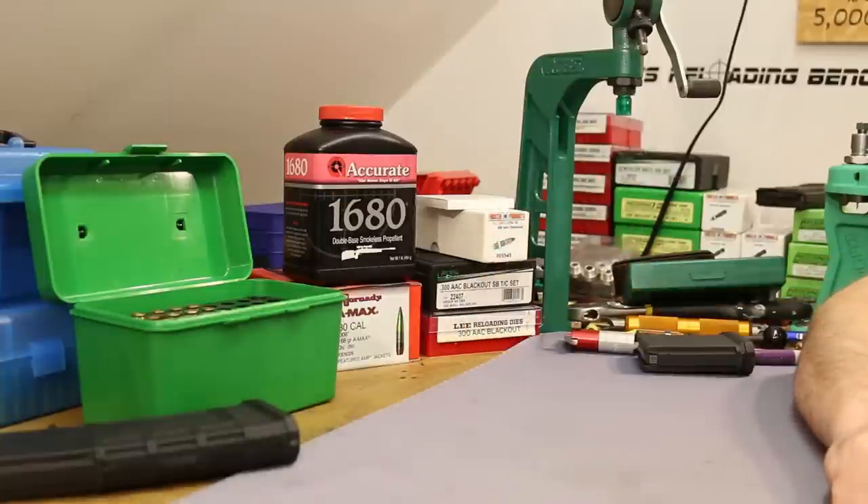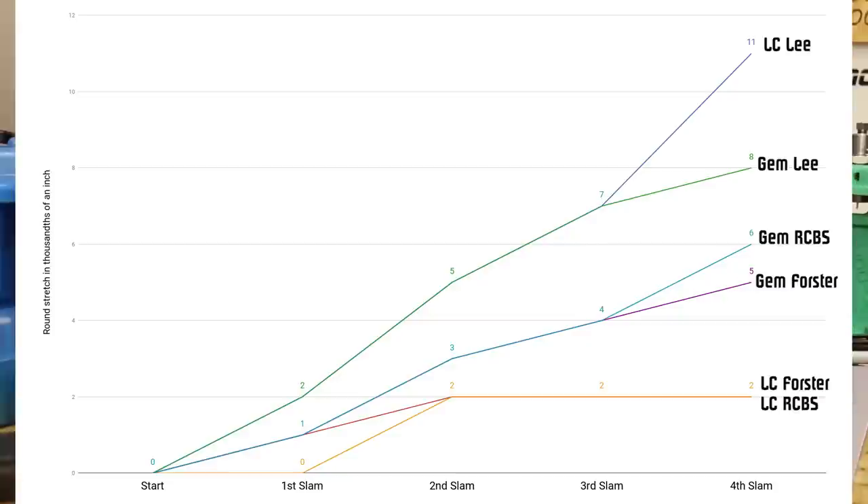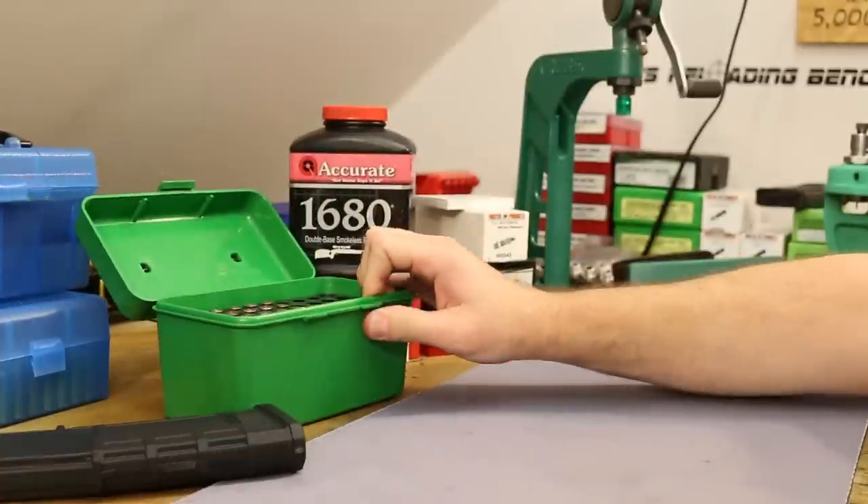The question I'm left with: is the stretching good or bad in context? We stacked the deck against ourselves with a heavily compressed charge and no crimp at all. With those two qualifiers, only getting 2 thousandths of stretch from Lake City with the Forster and RCBS may actually be outstanding. Maybe even just a very light crimp would bring it to zero. Even the Lee — which was pretty bad — might mostly go away with just a touch of crimp. We need to find that out as we go along.